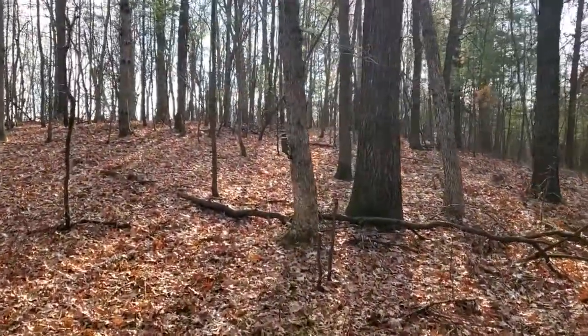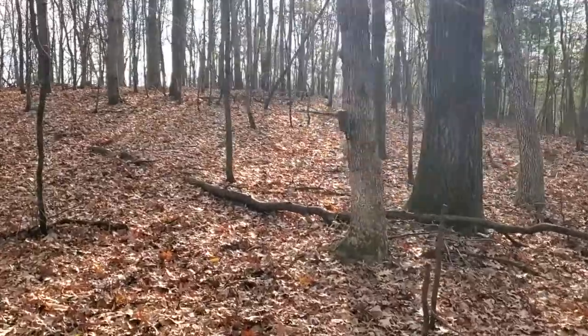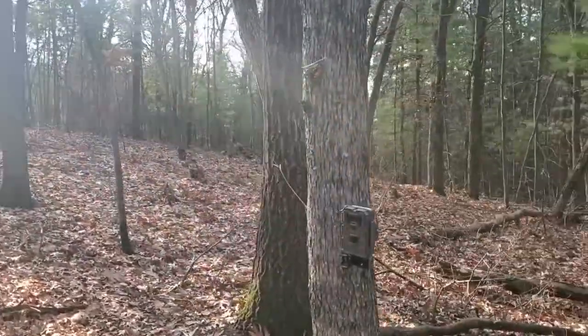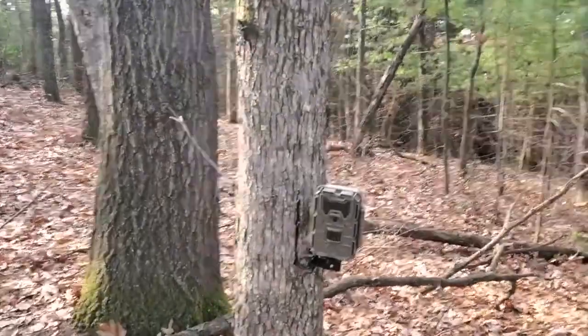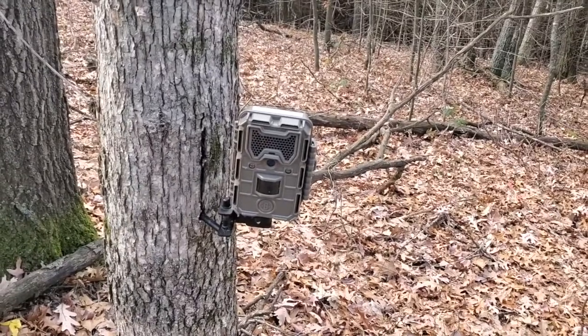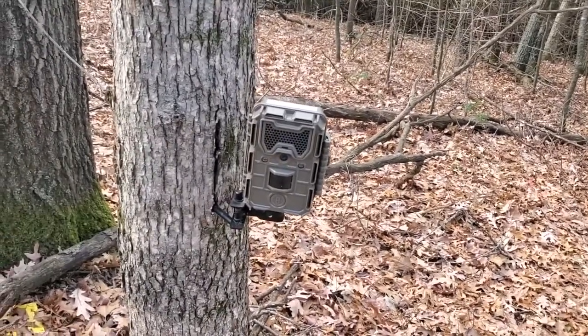There it is right there. Can you spot it? Right there. Alright, let's see what's on it. Hang on a second, we'll pause you here and be back in a second.